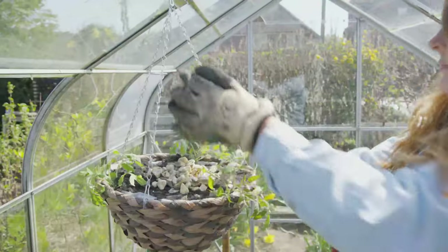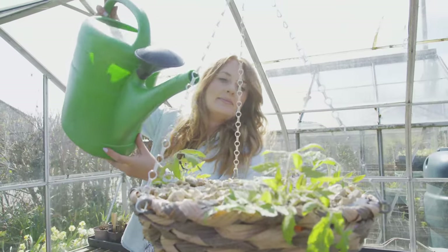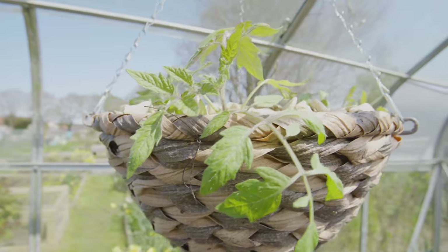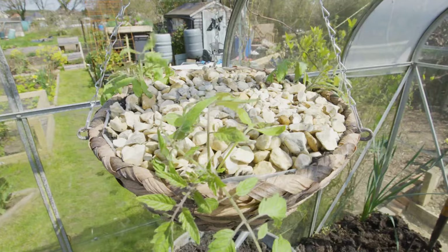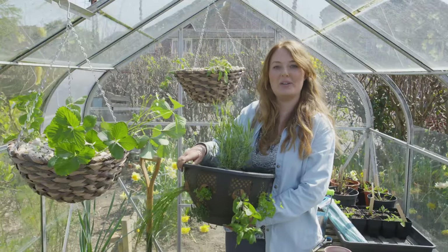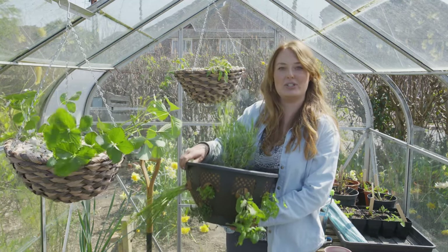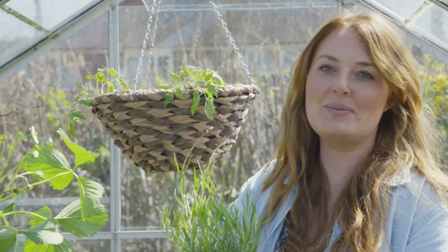If you didn't want to use a slow release fertilizer you can always use well-rotted manure, or alternatively feed them with a liquid fertilizer. All you need to do to keep these in tip-top condition is give them a good water every other day. These hanging baskets are perfect whether you've got a big allotment or a small balcony on a flat — you can be harvesting your own fruit and vegetables. Thank you for watching; if you've enjoyed it please do like and subscribe to our channel.